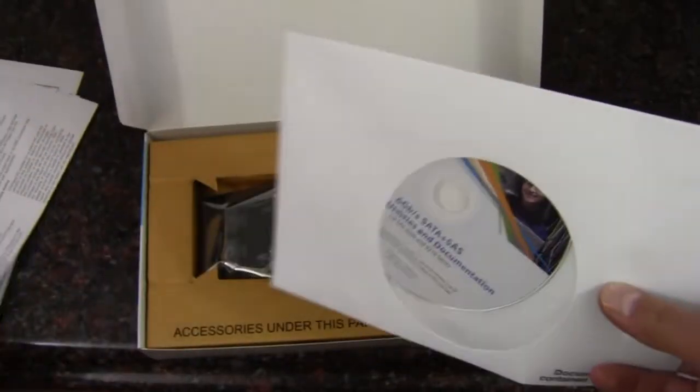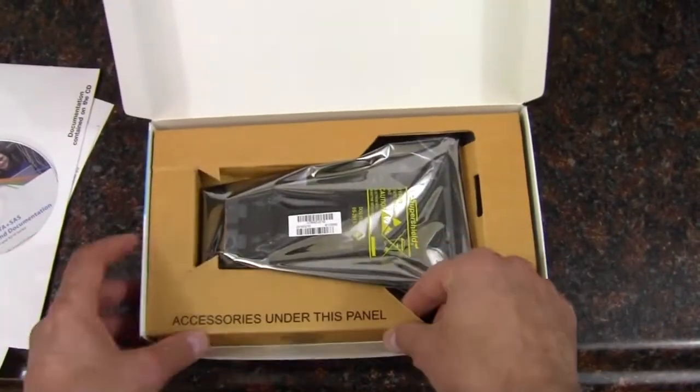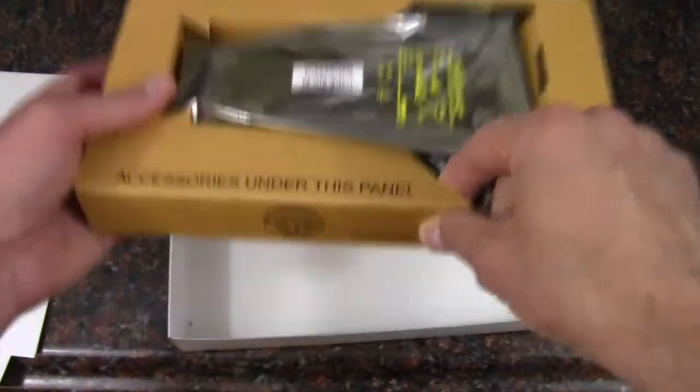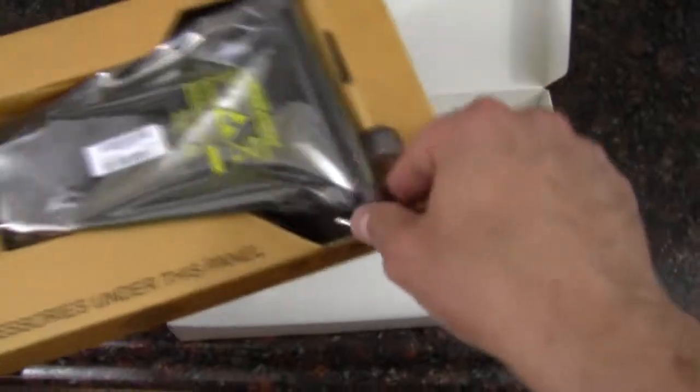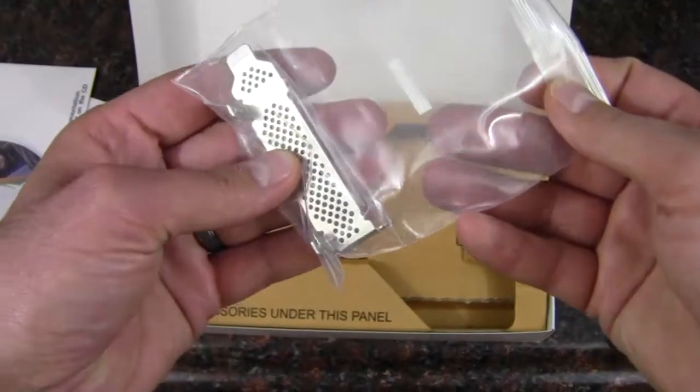There's a bracket replacement included, which should be pretty straightforward. We also have a utilities and documentation disk, probably along with some software license agreements. Under the accessories panel there are none — so there are no included SAS cables with this particular card. We do get the low profile bracket adapter.